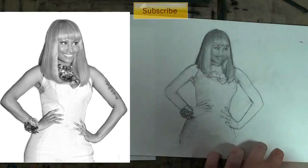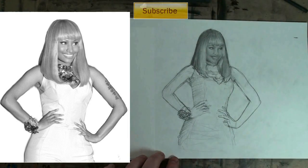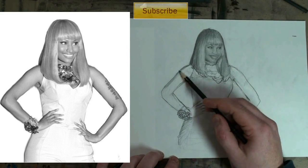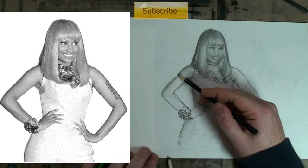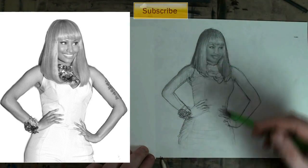I put that convenient subscribe button up there at the top. If you've made it this far and have not subscribed to my channel, please support Kazanjian M and subscribe. I love doing this — it's a lot of fun, and it's great that people are learning. But back to the business of doing a Nicki Minaj drawing.